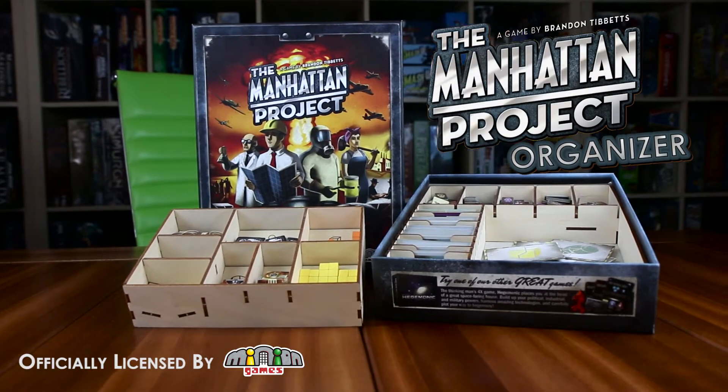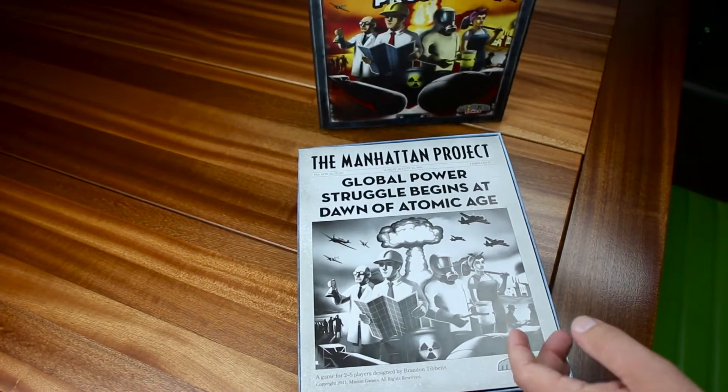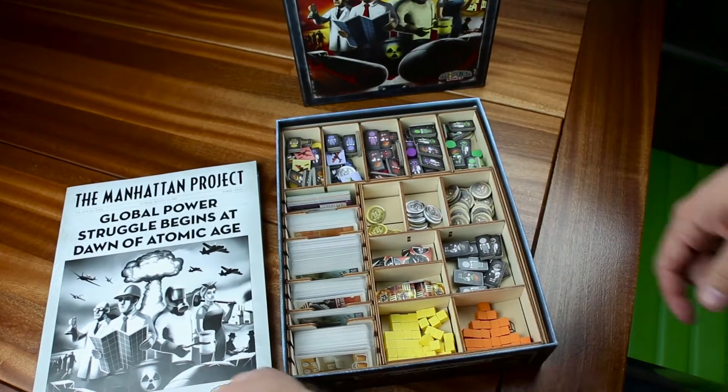Welcome to the product tour for our Manhattan Project organizer, officially licensed by Minion Games. This organizer is designed to hold the base game and expansions. Like all of our organizers, it supports sleeved cards and properly stores all tokens, game boards and rule books.